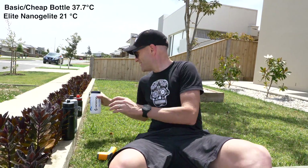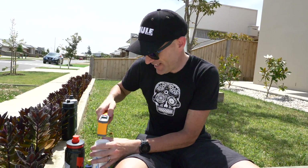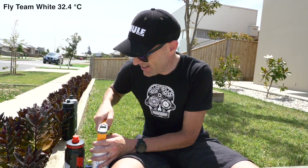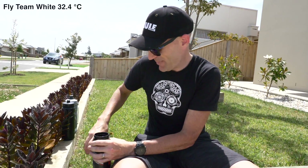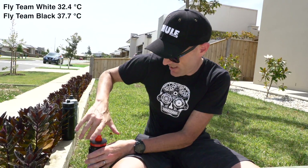Over to our test of the other two bottles. I can actually feel the black Team Fly bottle is warmer — a lot warmer. The white one is 32.4 degrees. And this one is going to be about the same as the other non-insulated, I think: 37.7 degrees. I'll do one more test at two hours. After about half an hour that water's going to be gone anyway in weather like this, but I'm keen to see the difference at the two-hour mark.